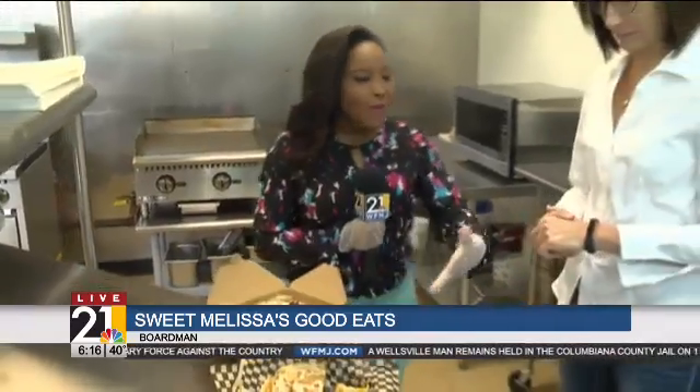When we were last here, we had some great food items we wanted to show you — all made by the owner, Sweet Melissa Poland. I'm going to always call you Sweet Melissa now. That's okay, I'll take it. I like that, that's fine.